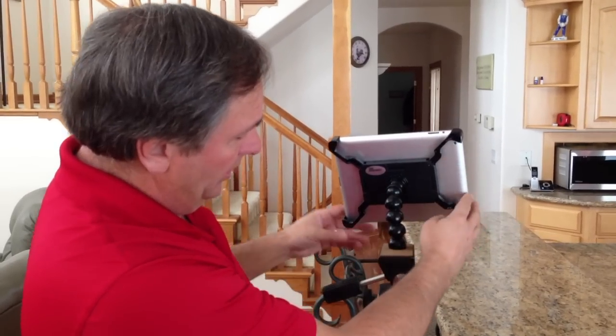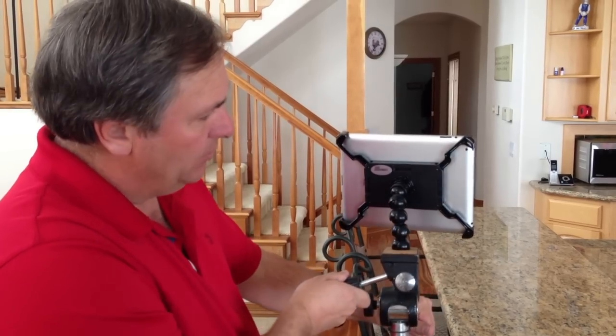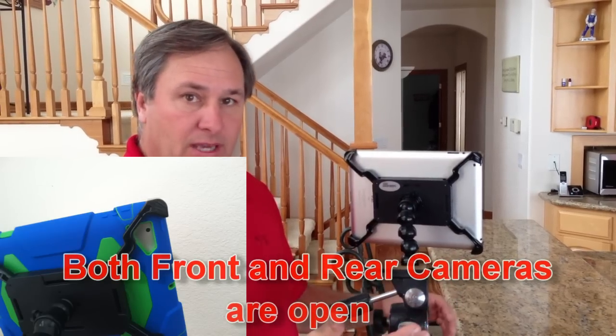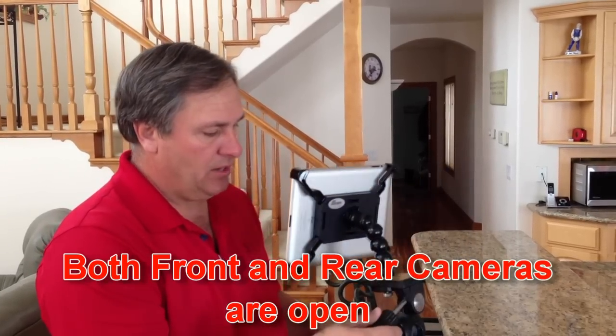A couple of things to note here: this is adjustable — it can go right and left, and you can use portrait or landscape mode. You can also see that the camera is open. The number one question I get is whether the camera is open — and yes, front or rear cameras, either one can be used. So it really is that simple to mount it to the tripod.